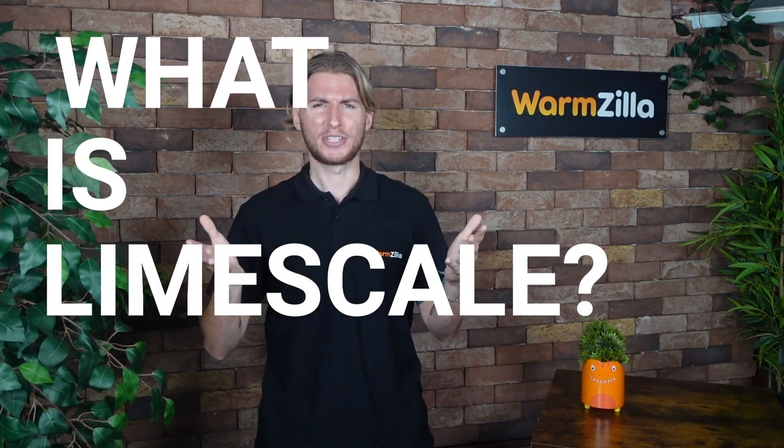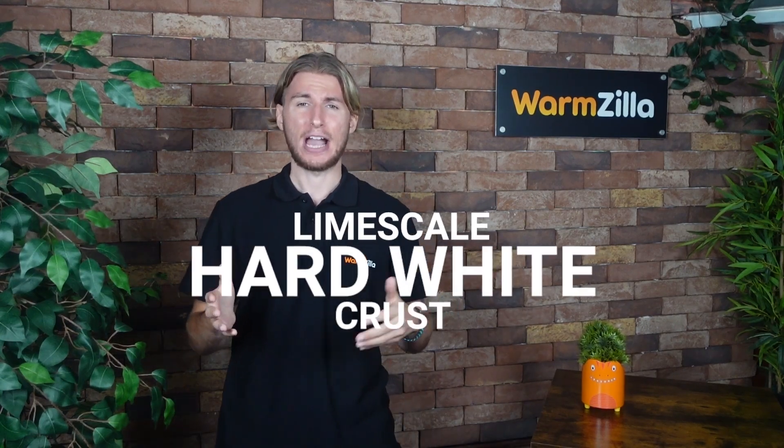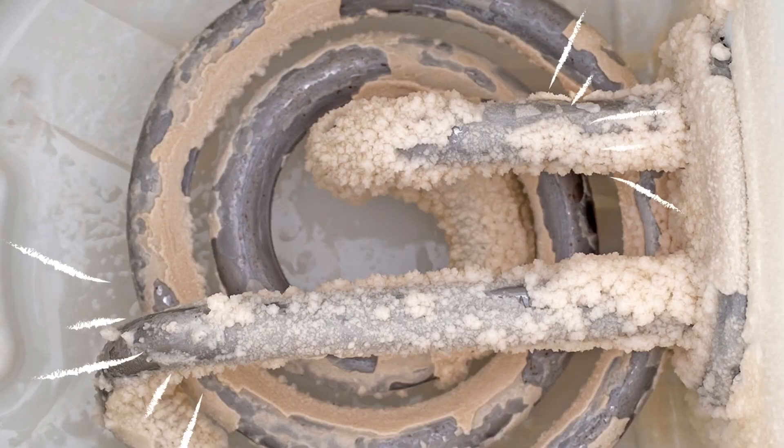This is why it is recommended that you keep on top of removing limescale from your water. Limescale is a hard white crust that forms inside kettles or on taps in hard water areas. This residue is left behind when hard water is left to stand and evaporate.